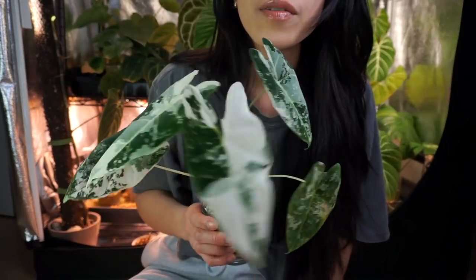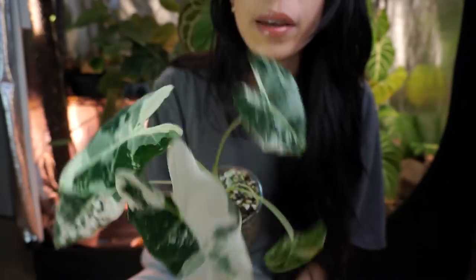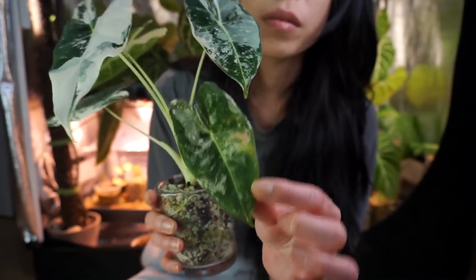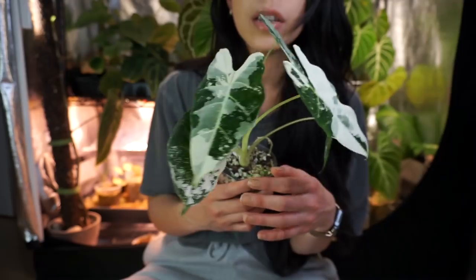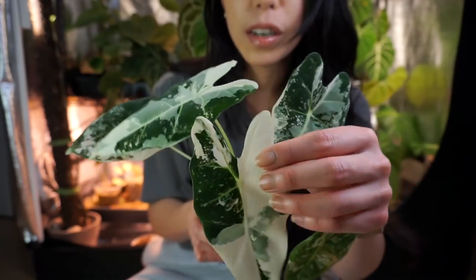I think that's it for exciting anthurium updates — there's a good amount of growth, but those are probably the most exciting. Let's move on. I have one alocasia update: this is my fried egg that I showed in my 2021 plant favorites video. This was from Jing in December — she gave this to me as just a sprouting corm. This was the very first leaf it put out, it's held on, and it's been non-stop growing, holding onto every single leaf.